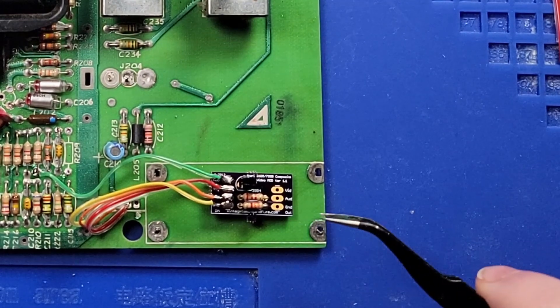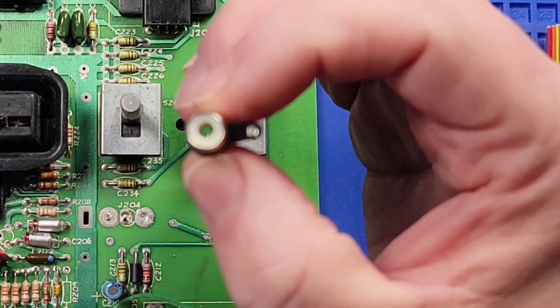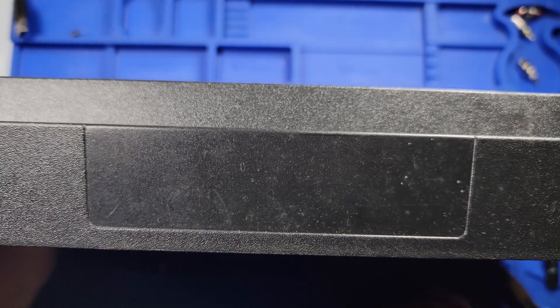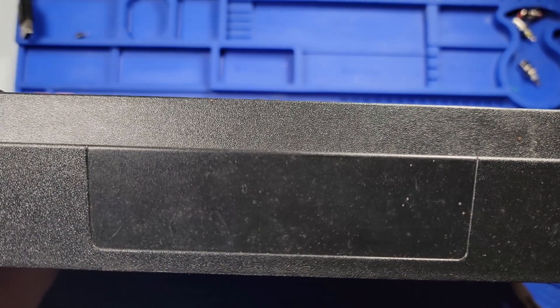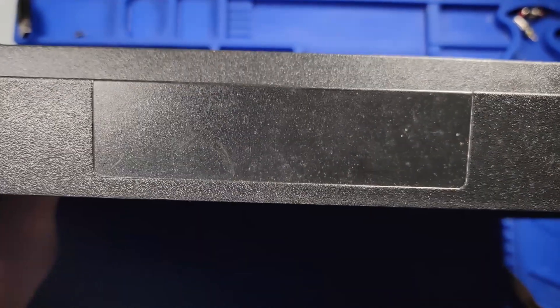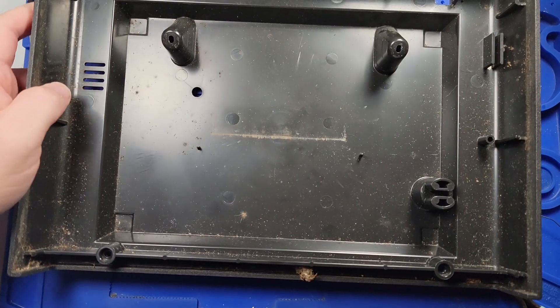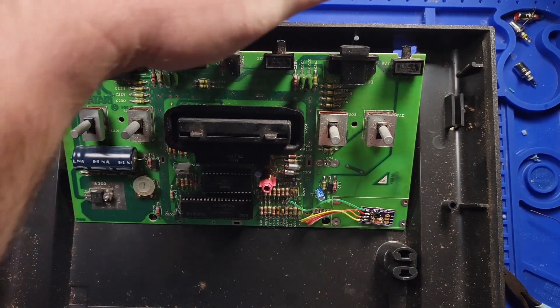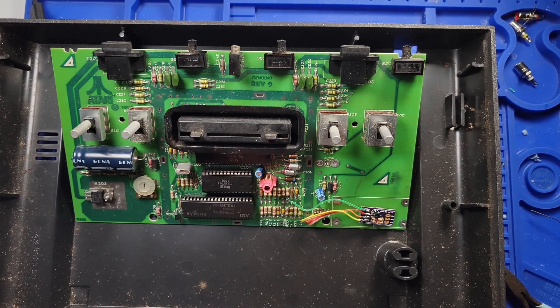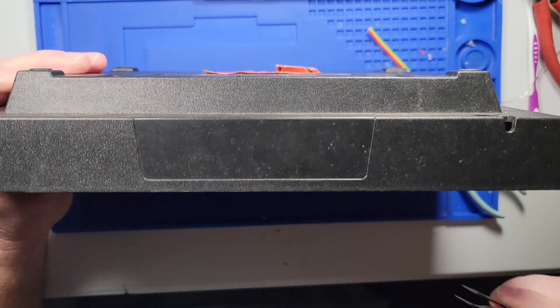The next step is to prepare the case to install the composite jacks. The 2.2k resistor is red-red-red and the 3.3k is red-orange-orange. My plan is to put my AV ports dead center of the opening on the back. I need to check whether the metal plate will interfere, but it looks like I can run them directly out of the back or to the side.